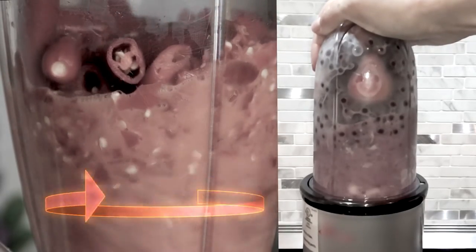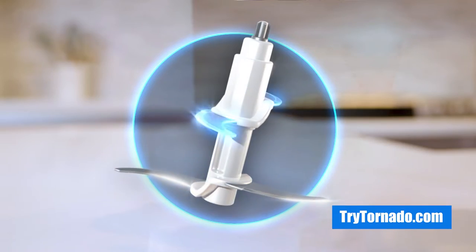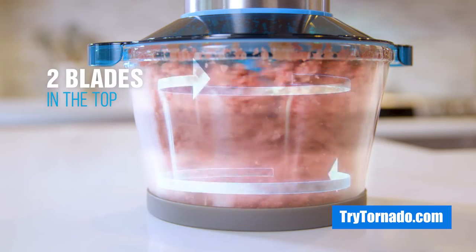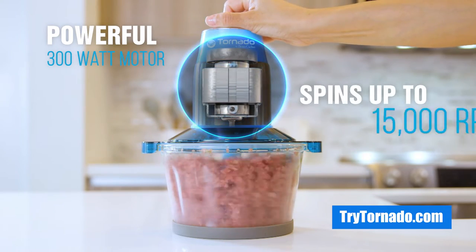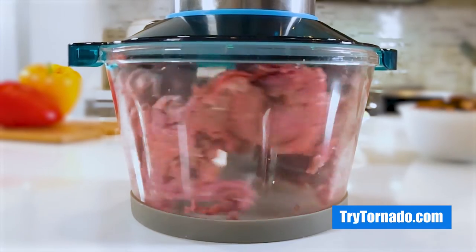All traditional blenders are inefficient because they only blend what's in the bottom of the container. Tornado's advanced dual-height four-blade design cuts and mixes what's in the top and bottom simultaneously for maximum chopping efficiency, while its powerful 300-watt electric motor spins up to 15,000 RPM to easily grind even the hardest ingredients.